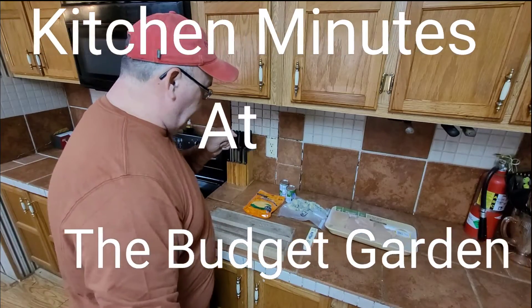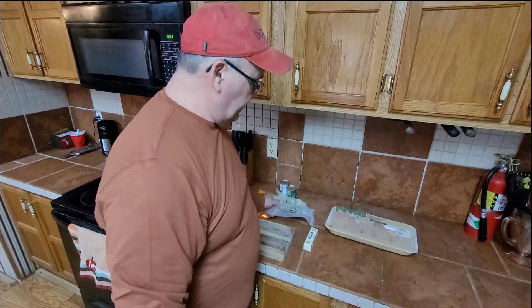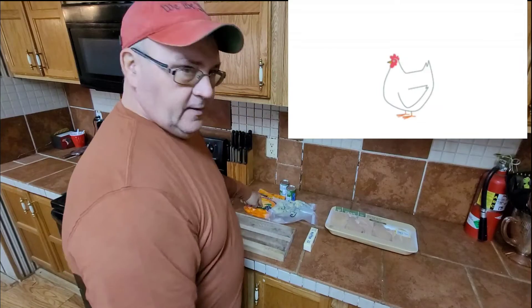Broccoli, chicken, cheddar. Today's supper. Broccoli, chicken, cheddar. Let's go.